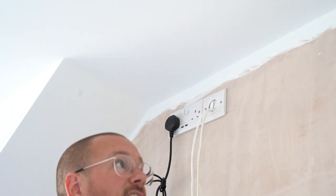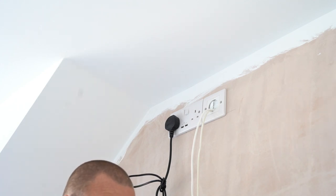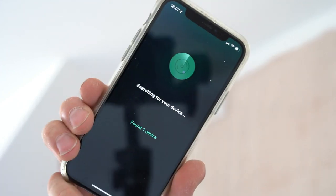Into the setup mode — follow the instructions in the app to finish the setup. The app has found a device called 'bedroom' — that's already in, that's downstairs, that's in the kitchen, which was previously named bedroom.